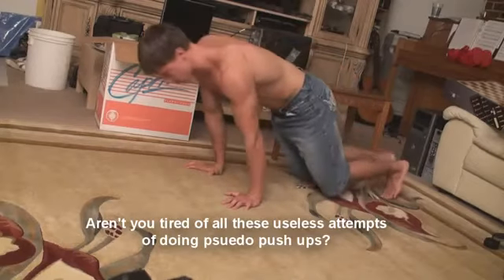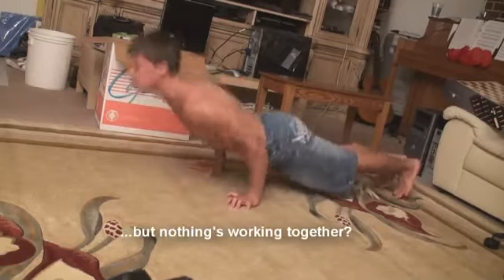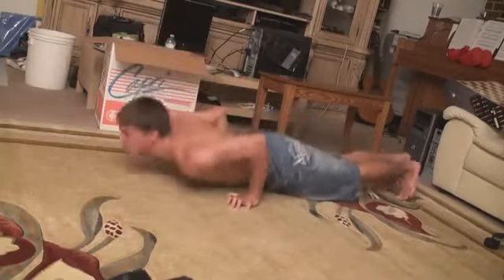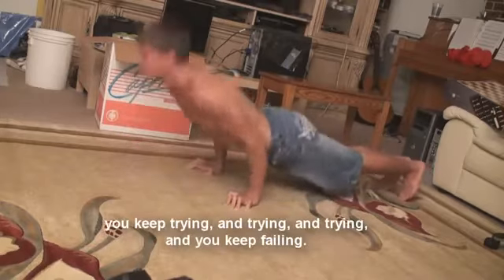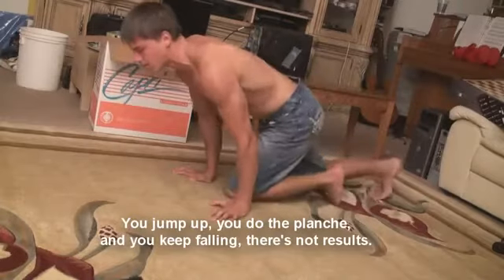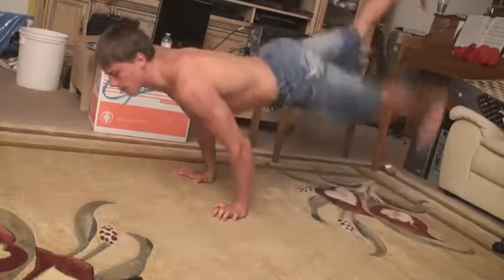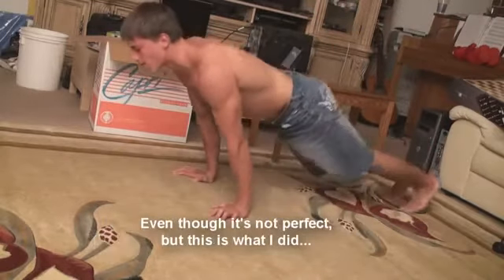Aren't you tired of all these useless attempts of doing pseudo pushups and getting ready for the planche but nothing's working? No matter how much you try, you keep failing. You jump up, you do the planche and you keep falling — there's no results. Well, today I just wanted to share with you the exercises I used to get to the planche, even though it's not perfect — here's what I did.